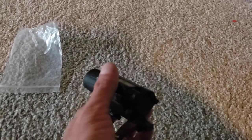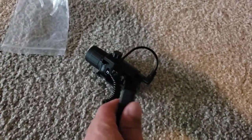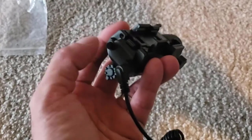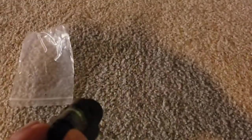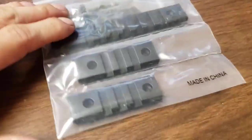Threw in some batteries and I'm thoroughly impressed so far. There's a momentary tactile switch — pretty bright. If you hit the button on the back it puts it into constant-on mode. You do have to unplug the pressure switch if you want to use the button instead. It's got laser mode, light-only mode, laser-only mode, and light-and-laser combined.